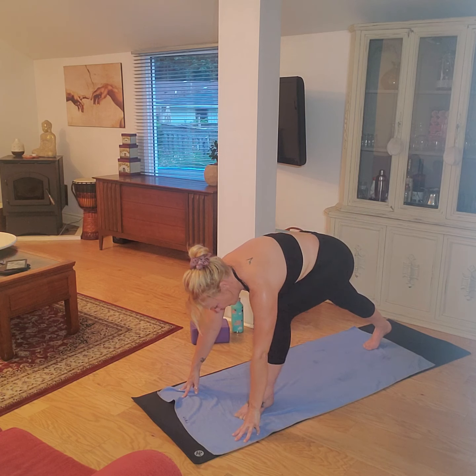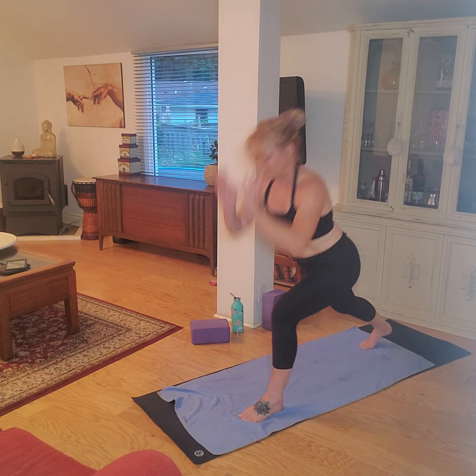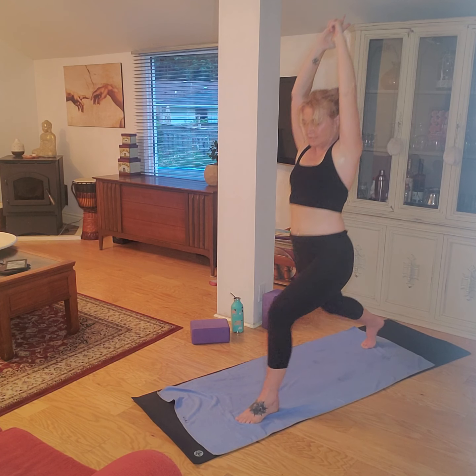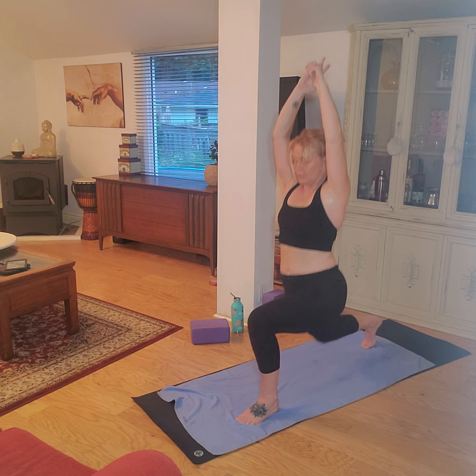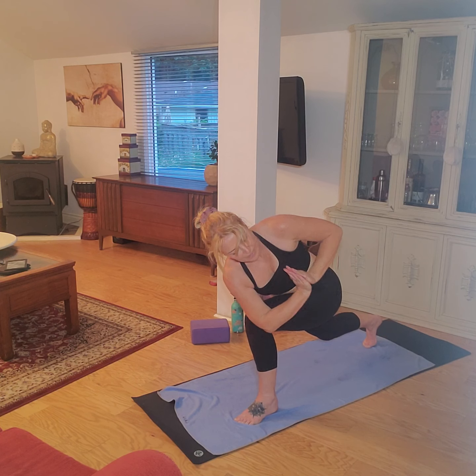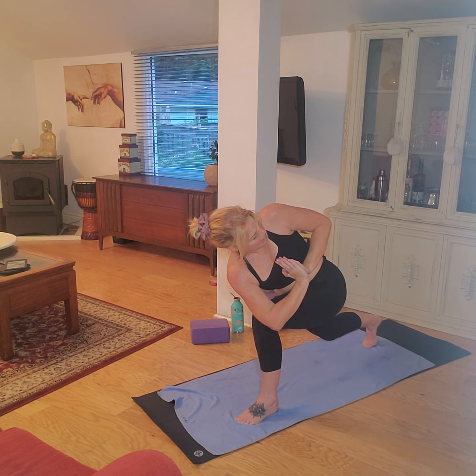Come on up, find your balance. Sink down, press up, sink down, press up. Again, down, last time — hold it down. Left elbow, right knee, palm the hands, press into the breastbone, look behind you.